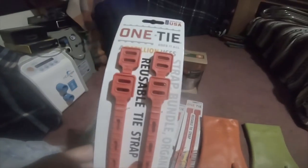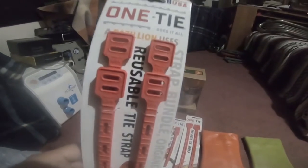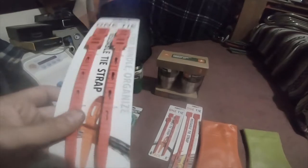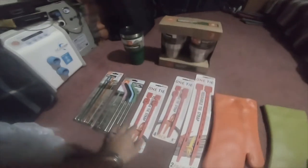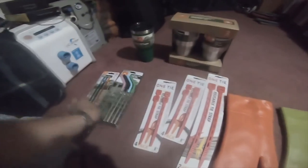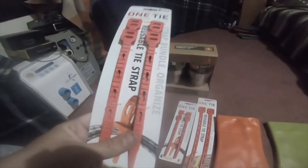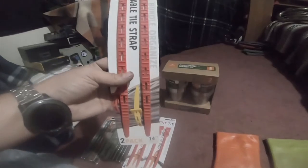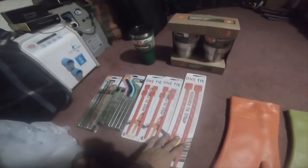I've been eyeballing these for a while — One Tie, a bazillion uses reusable tie straps. I got two four-packs. This one was about $5 or $6, and these are $3.98. I got two of them — the two long ones, 14-inch, and these are 8-inch.